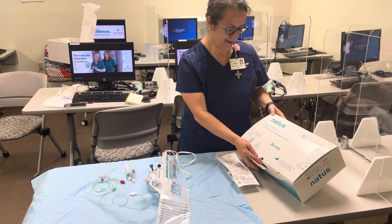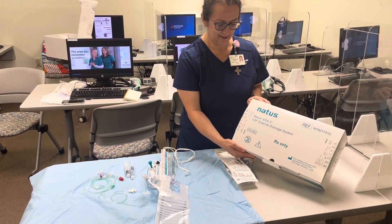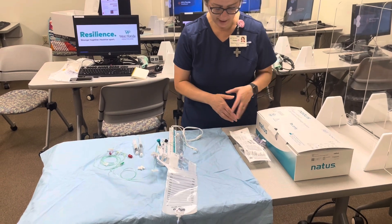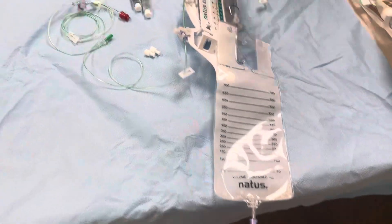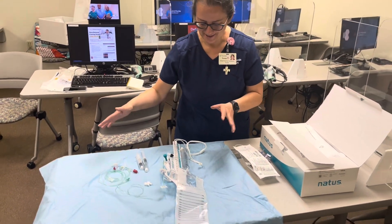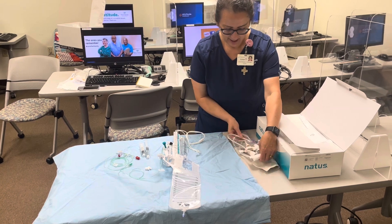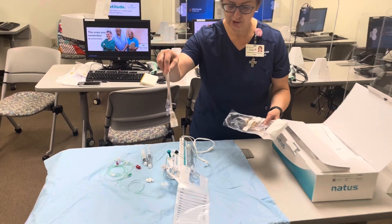We're going to set up an EVD external drainage system. You need the EVD drainage system setup and an arterial line kit. I already have the EVD drainage setup on the table. Please use sterile gloves and have your sterile towel on the table — for the purpose of demonstration I'm not wearing gloves, but in real life please wear gloves. For the art line kit, the only piece you need is a transducer — you can get rid of all the other pieces.